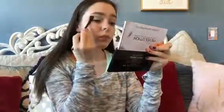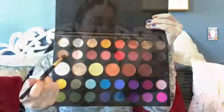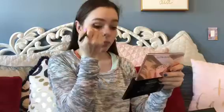I'm lightly taking the shade Canvas and Flashback and very lightly putting that on my eyelid to set that concealer. Next, I'm taking the shade Punch Me, which is a really nice brown transition shade, one of my favorite mattes in the palette, and putting that in my crease.